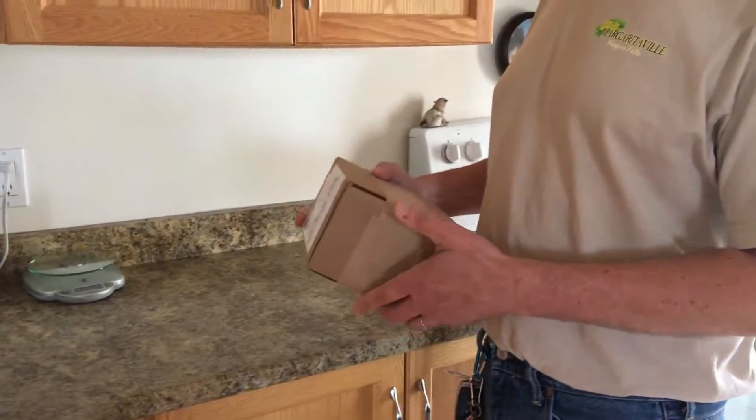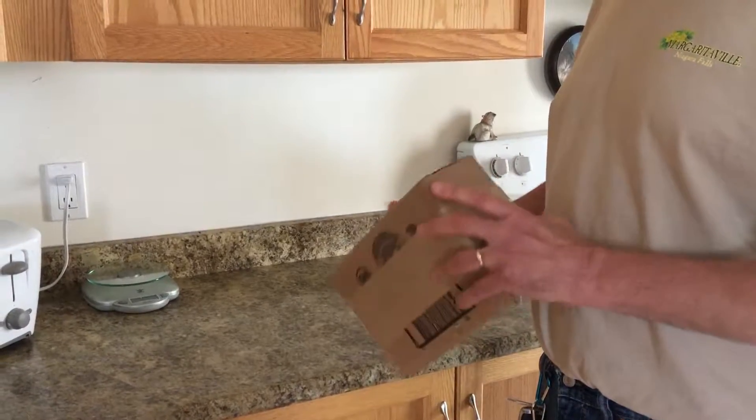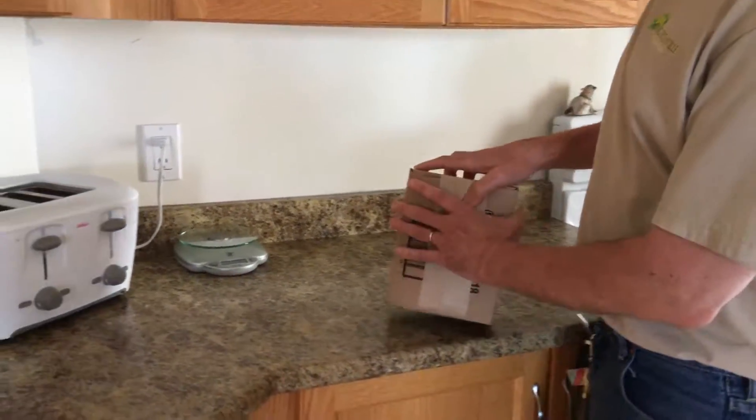We got the Canon PowerShot delivered — we ordered it on the internet. It looks like a pretty secure box here, so we'll crack this open.